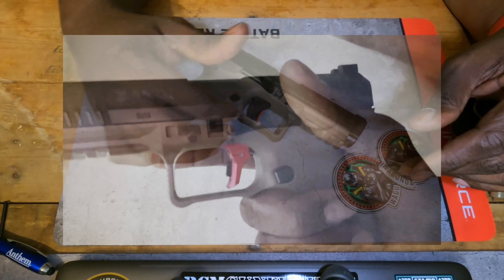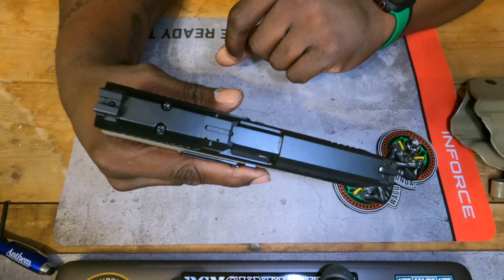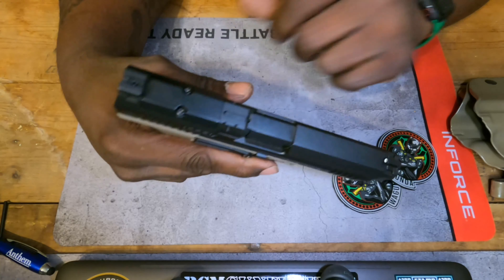One other thing I did like while carrying this was the loaded chamber indicator and the cocked indicator on the back. Right there there's that little hole, and when you cock it, it pops out to let you know it's been cocked and ready to fire. And when there's a round in the chamber, a little indicator lifts up. Those actually came in handy. I like this loaded chamber indicator because it's very low and non-obtrusive — it just sticks up enough that you can glance and tell there's something in that chamber because it's not sitting flush. They did a really good job with that.